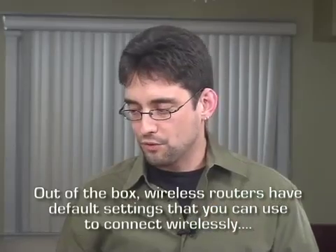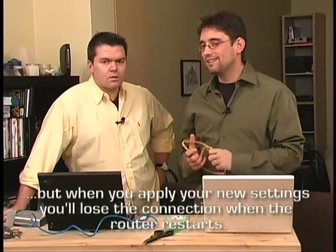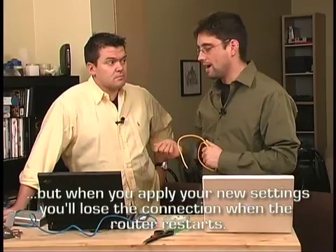All right, so we want to go wirelessly. Shameless huckster. We've got the wireless router already in place here. When you first set up your first wireless connection, you'll probably want to do this using a wired connection to start with. You can actually do it wirelessly, but it's not recommended, because you can lose the connection halfway through and then you're really skunked. So let's set it up using the wire.